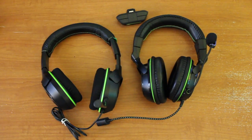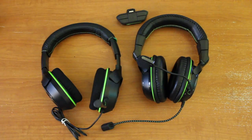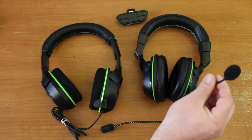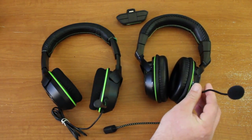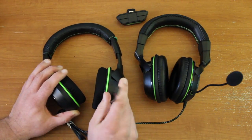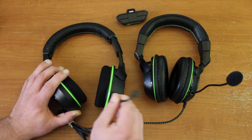The microphone quality was comparable on both headsets. However, the windscreen on the X07 will probably keep your friends from complaining that you're breathing into the mic, and the adjustability keeps it as close or as far from your mouth as needed. The X04's mic is adjustable, but it's a lot firmer and tends to snap back over time to its default position.